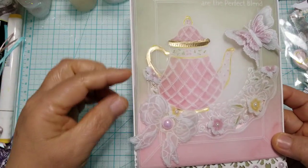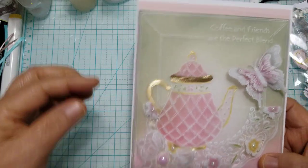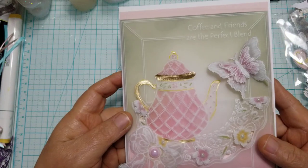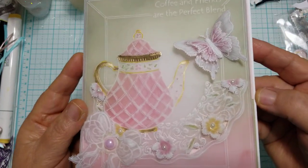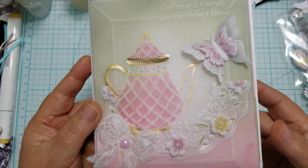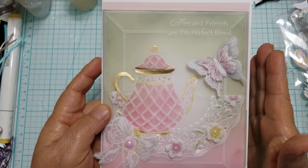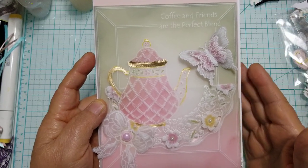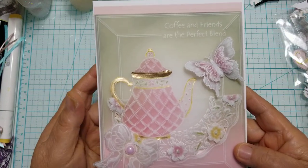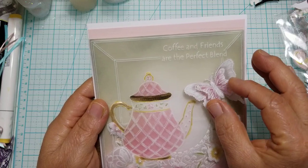I wanted to kind of swap the colors out. I have the moss green here and then the pink here, and I did the reverse on the back piece — I added pink to the top and the green to the bottom. You can see right there where the green and the pink line up. It was just two pieces of paper. I should have done my panel here a little bit more narrow. All in all, I love the way it came out, and like I said, I topped it off with a butterfly.